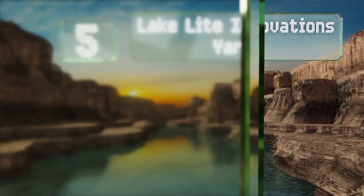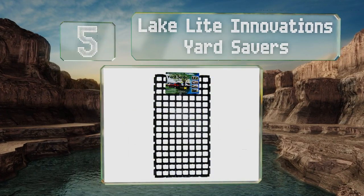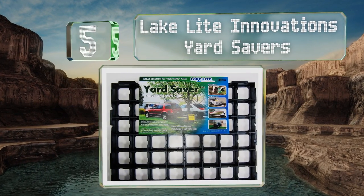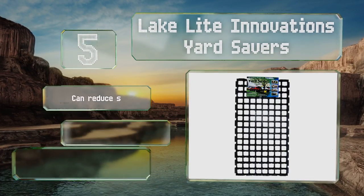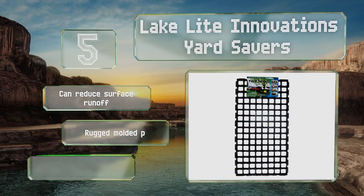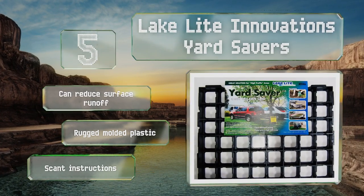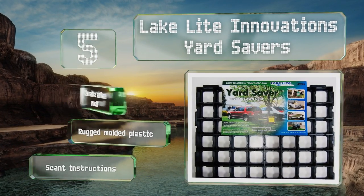At number five, a box of these Lake Light Innovations Yard Savers comes with five sections weighing nearly five pounds and measuring 20 by 40 inches each, which should be strong enough for heavier vehicles such as boats. They also work well for repairing high-traffic spaces. These can reduce surface runoff and are made of rugged molded plastic, but they come with scant instructions.